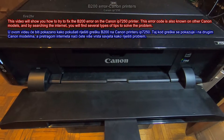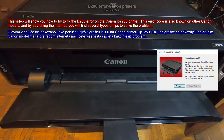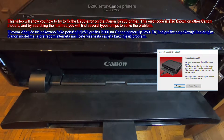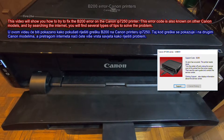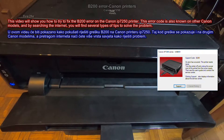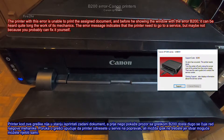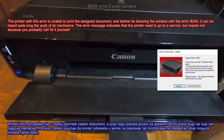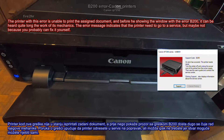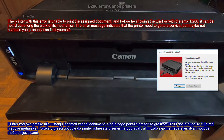This video will show you how to try to fix the B200 error on the Canon IP7250 printer. This error code is also known on other Canon models, and by searching the internet you will find several types of tips to solve the problem. The printer with this error is unable to print the assigned document, and before showing the window with the error B200, it can be heard quite long the work of its mechanics.